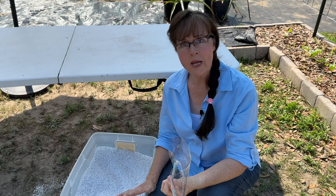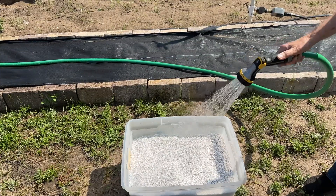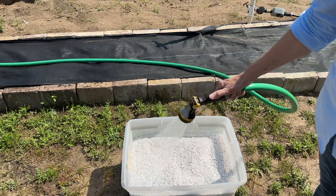Step three: water the perlite. You want to soak it down really good.